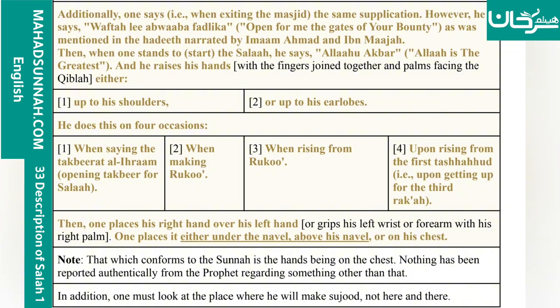Then one places his right hand over his left hand, or grips his left wrist or forearm with his right palm. One places it either under the navel, above his navel, or on his chest. Note that which conforms to the sunnah is the hands being on the chest. Nothing has been reported authentically from the Prophet ﷺ regarding something other than that.